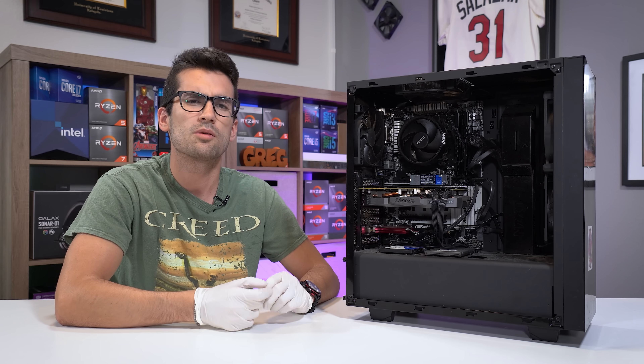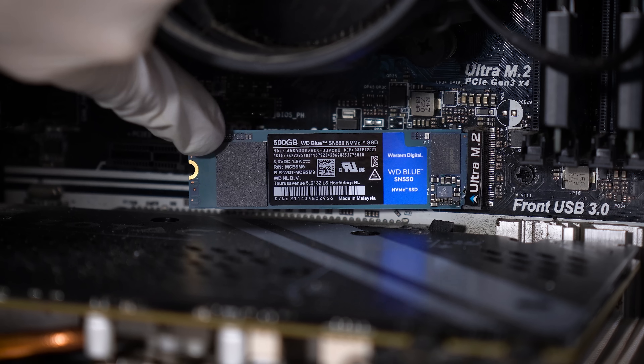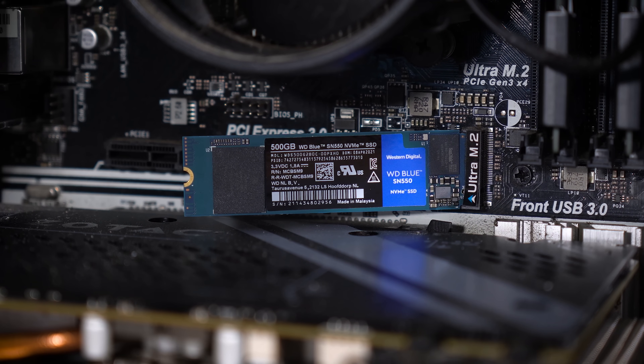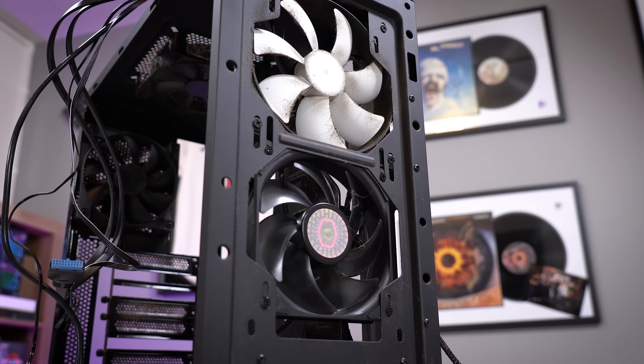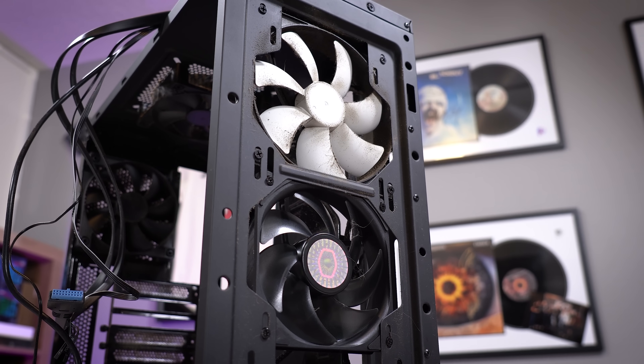The owner of the system, Eduardo, told me there are a few obvious concerns with this build that should be addressed. First off, the M.2 drive is not being held down by anything — he couldn't find a screw. I do have several on hand so we'll lock that down for him. Also, there are mismatched fans pretty much everywhere, especially up front. One of them died apparently, so he threw in what he had remaining and it looks a bit weird.